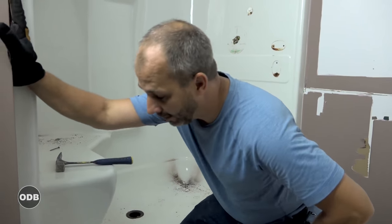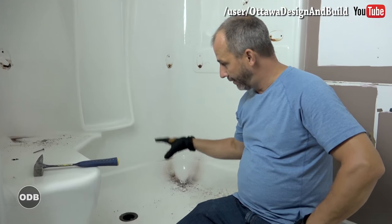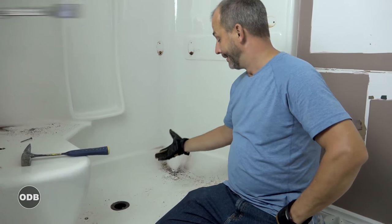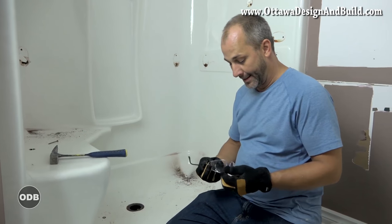We're going to remove the shower unit now. There are two aspects of this demolition: one is we have to cut the wall and remove the wall, and then we have to remove the shower unit from the drain system. This was plumbed in so it's glued together — there's no way to remove this without cutting first.